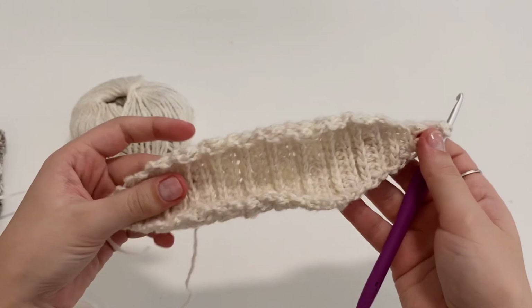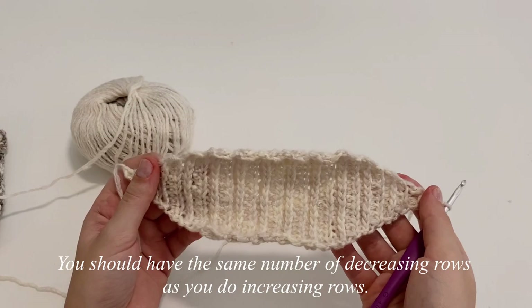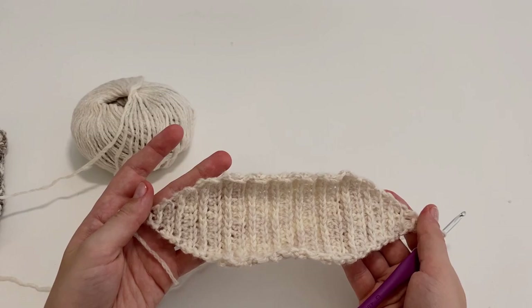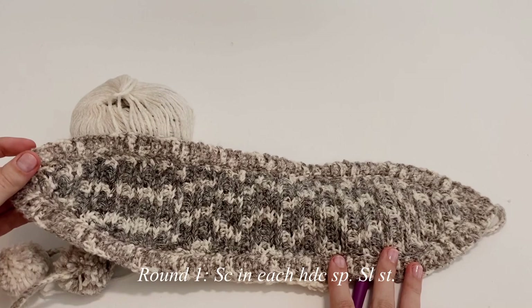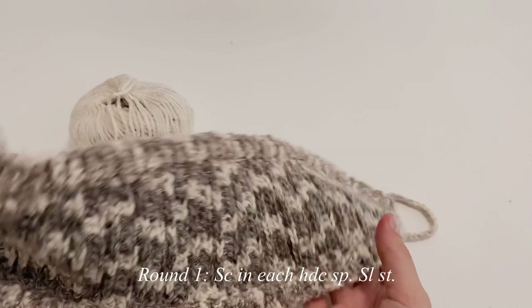I just finished doing my decreasing part — I have nine rows of decreases, just like I had nine rows of increases. Now we're going to move right on into working with the rib. For the first round, we're going to be making one single crochet in each half double crochet space all the way around the body portion.